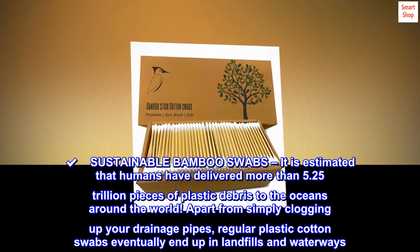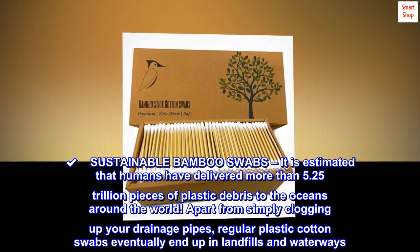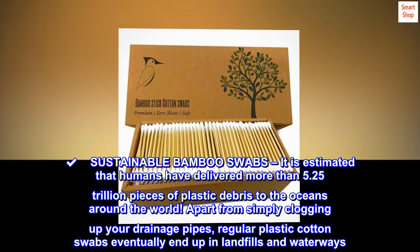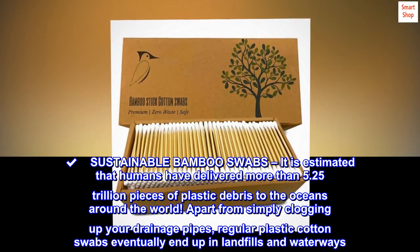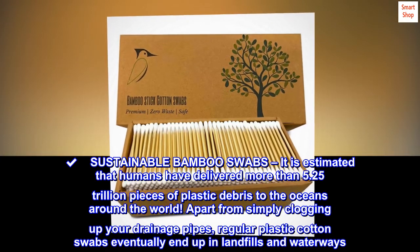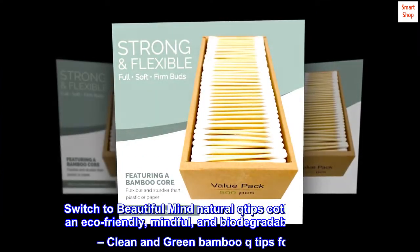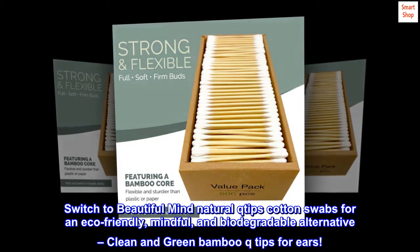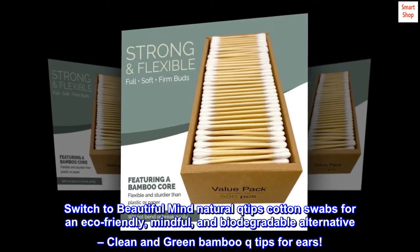Sustainable Bamboo Swabs. It is estimated that humans have delivered more than 5.25 trillion pieces of plastic debris to the oceans around the world. Apart from simply clogging up your drainage pipes, regular plastic cotton swabs eventually end up in landfills and waterways. Switch to Beautiful Mind Natural Q-Tips Cotton Swabs for an eco-friendly, mindful, and biodegradable alternative.